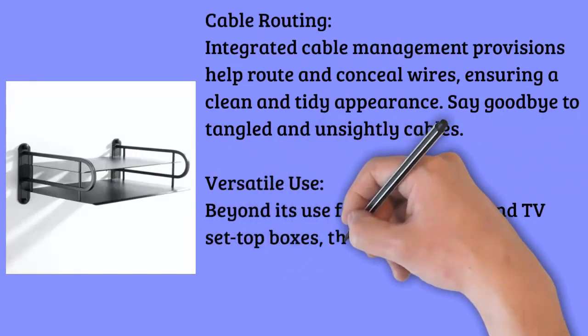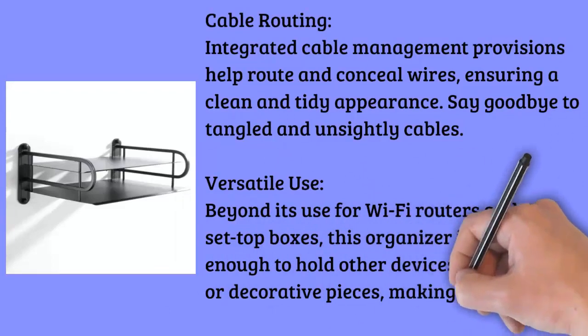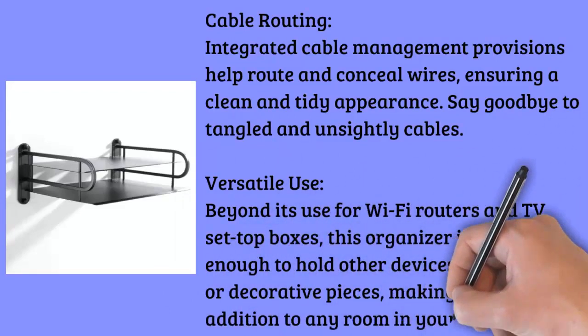Cable Routing: Integrated cable management provisions help route and conceal wires, ensuring a clean and tidy appearance. Say goodbye to tangled and unsightly cables.